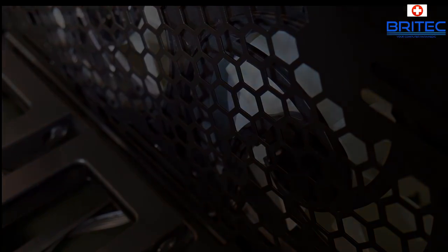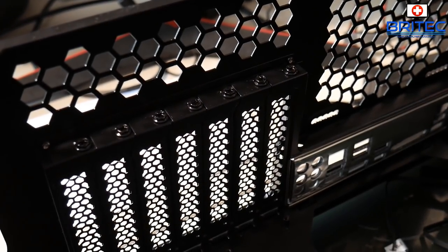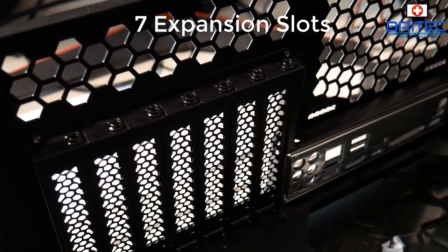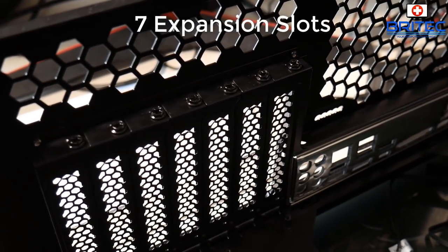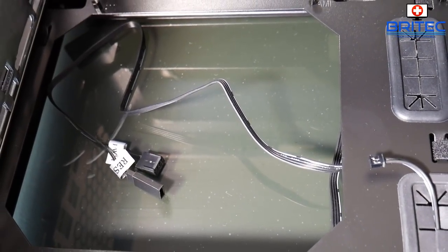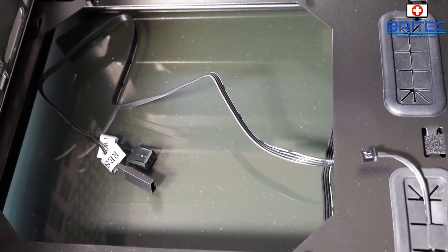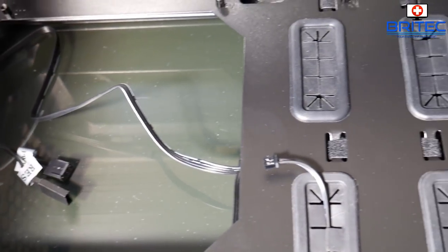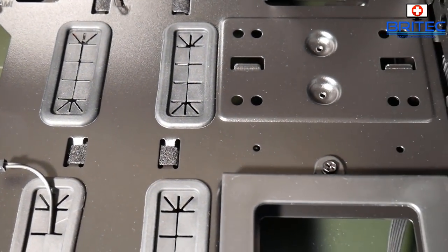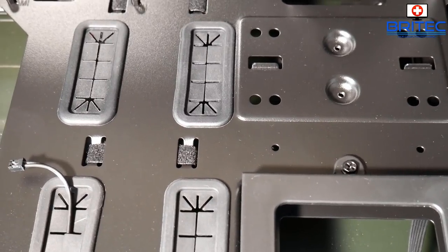At the back here we have seven expansion slots, so plenty of room for expansion and good airflow. You've got an extractor fan at the back, a nice big opening on the back of the motherboard area, rubber grommets for cable management, and loads of little holes to route cables and cable ties through to keep things tidy.